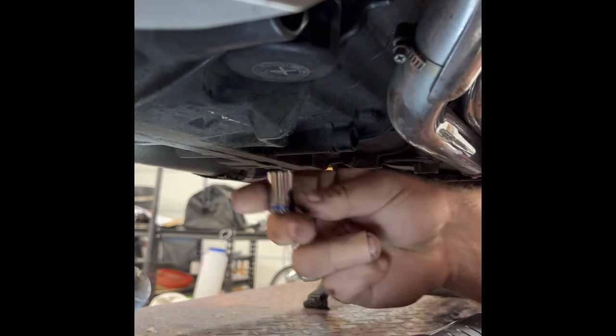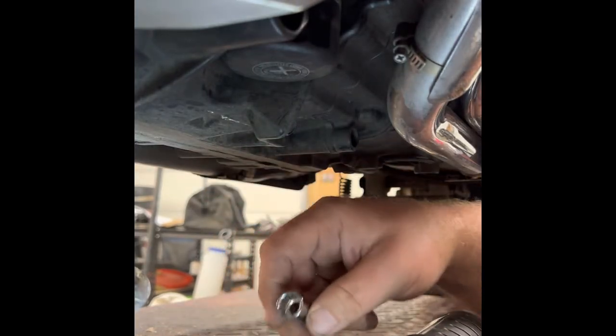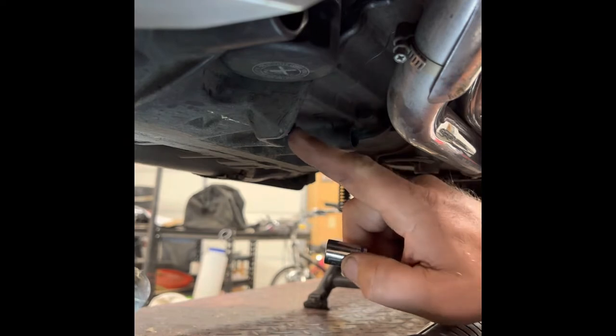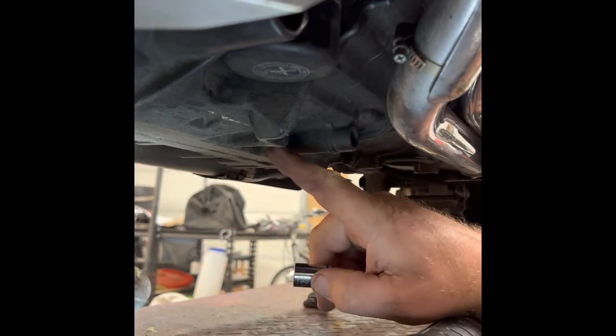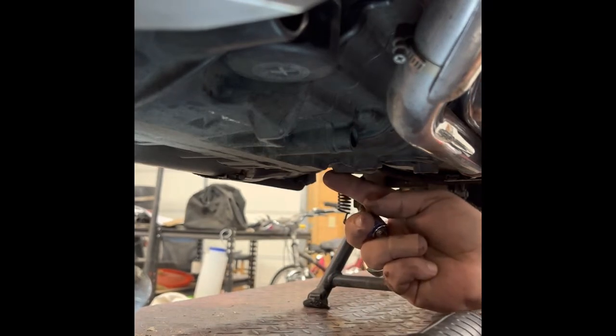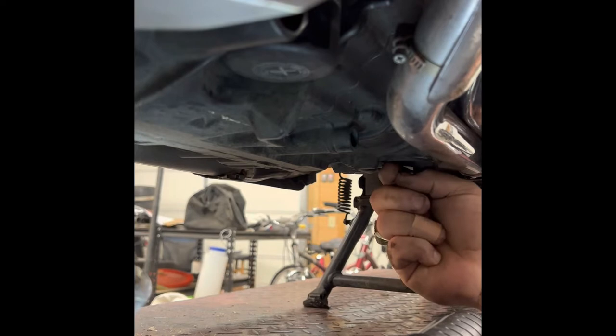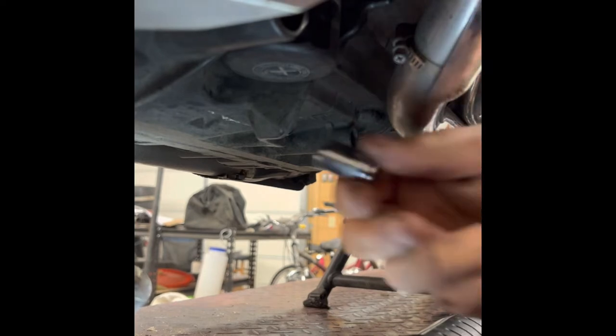It's a 12-millimeter bolt on each of the three drain plugs. There's one on the side, one on the bottom directly behind the one on the side, and one to the rear of the case, inboard of the DCT filter.